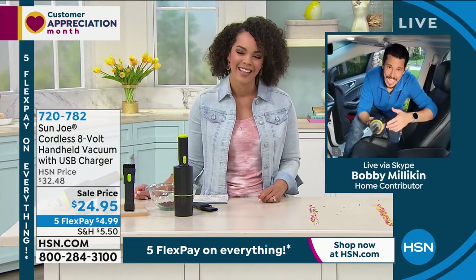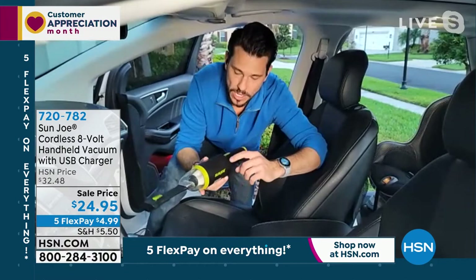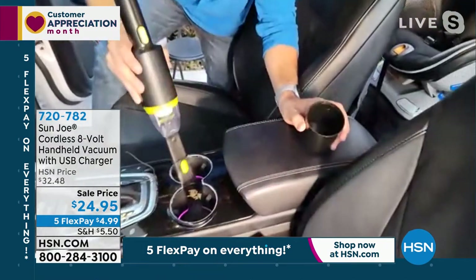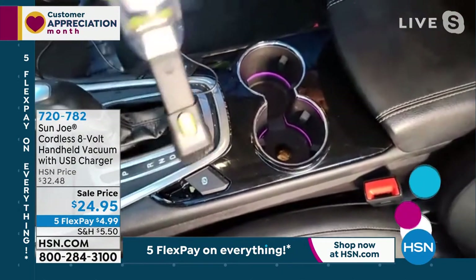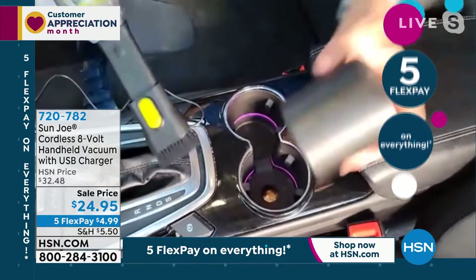You've got some power with this little guy, believe it or not — 60-watt motor, 8-volt built-in battery. We give you the charger and the attachment. I'm going to fire it up. And of course, my kids leave some potato chips in here, so I'm going to just knock those out real quick on the console, in and around the shaft there, the cup holders, everywhere you're going to find little stuff.